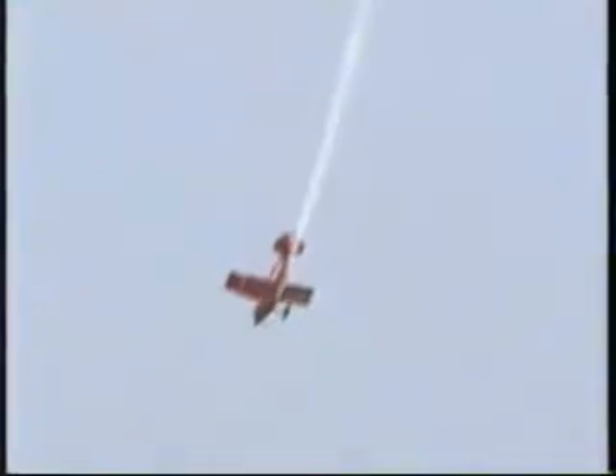As the throttle comes forward, Sean is going to set up to show you a maneuver which was used in 1972 to win for the United States the World Aerobatic Championship Trophy. This is called the torque roll, and no one in the world today does it better than Sean. Stepping at 1,800 feet above the ground, torque of the engine takes over, continuing to jump to the left.